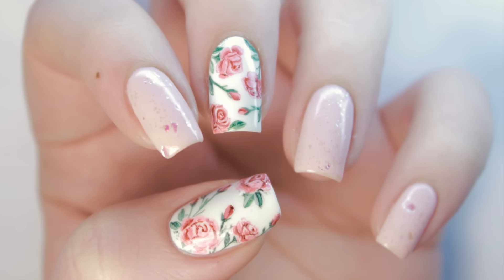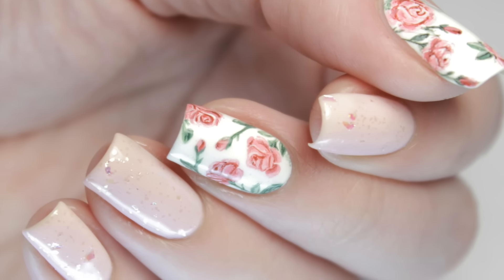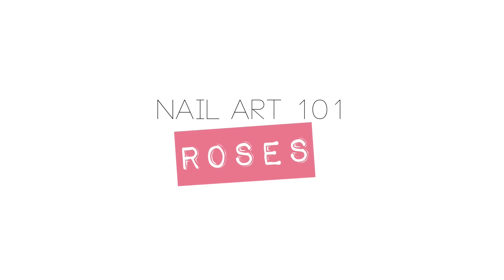Now that you're familiar with acrylic paint and nail art brushes, let's try out a vintage rose design that's seemingly more difficult than it really is.